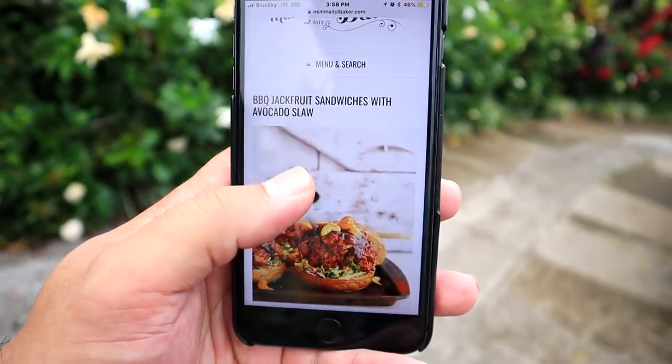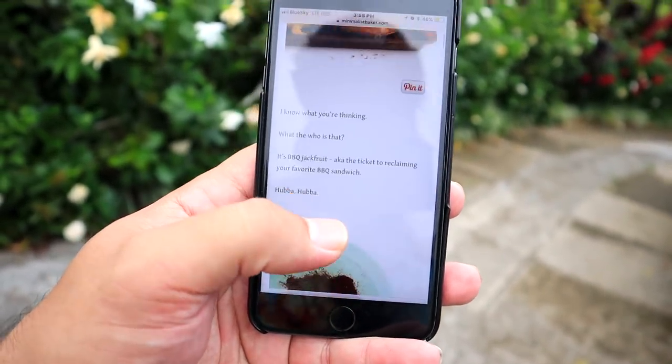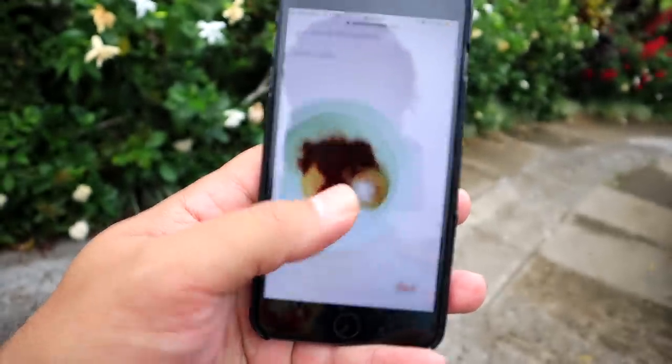Even though we hate the flies in our garden, we love having a garden — it has so many amazing things growing in here. We are going to get all of our ingredients for our jackfruit pulled pork from the garden. The recipe we're going to try is right here — it's called barbecue jackfruit sandwiches with avocado slaw. So we're going to start with the jackfruit — here we go, hunting and gathering, hunting jackfruit!